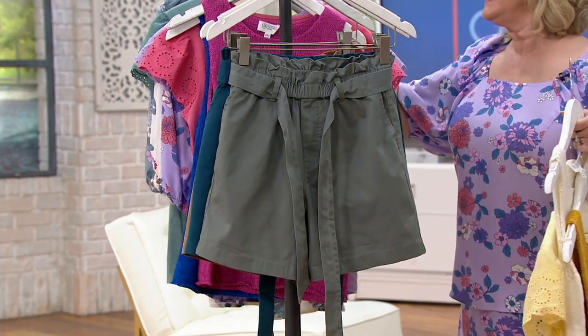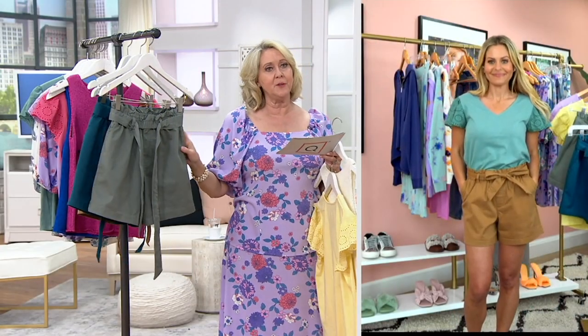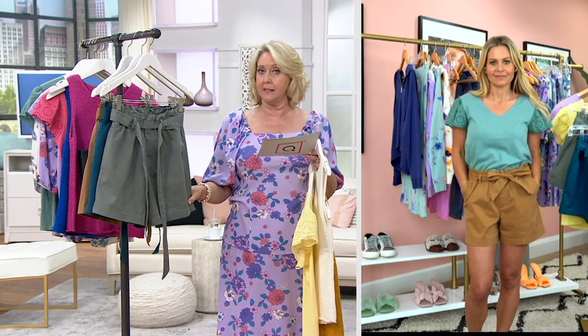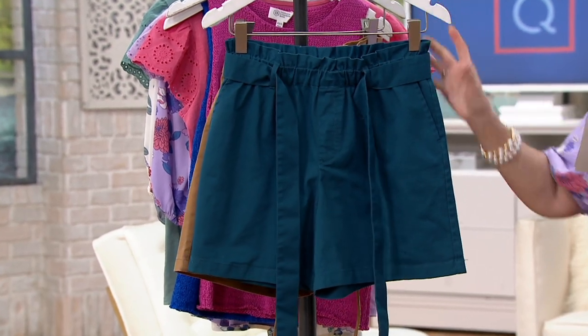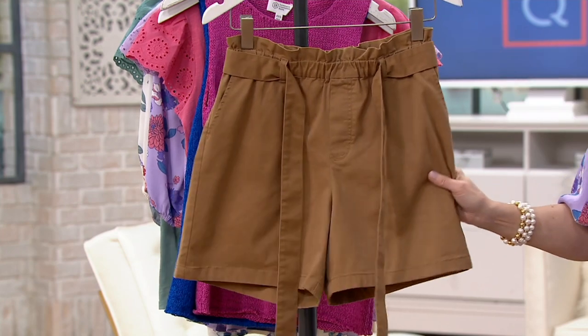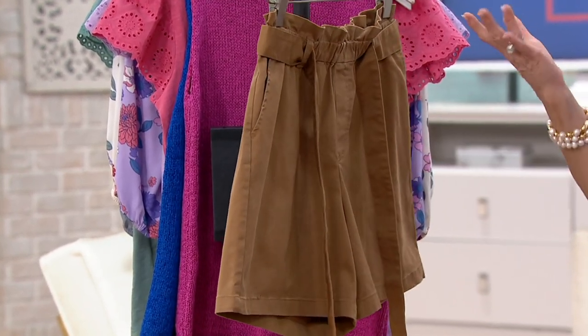One more thing on these shorts: machine wash, and we say lay flat to dry or hang to dry. It's 98% cotton, two percent spandex. In each color in the regular length, fewer than 800 remain; in the petite, fewer than 600 remain in each color. The colors are olive ash — that's what Rebecca is wearing — peacock, which Talia is wearing, and desert ochre, which Candace is wearing — a beautiful warm tone of brown with just a little extra warmth to it.